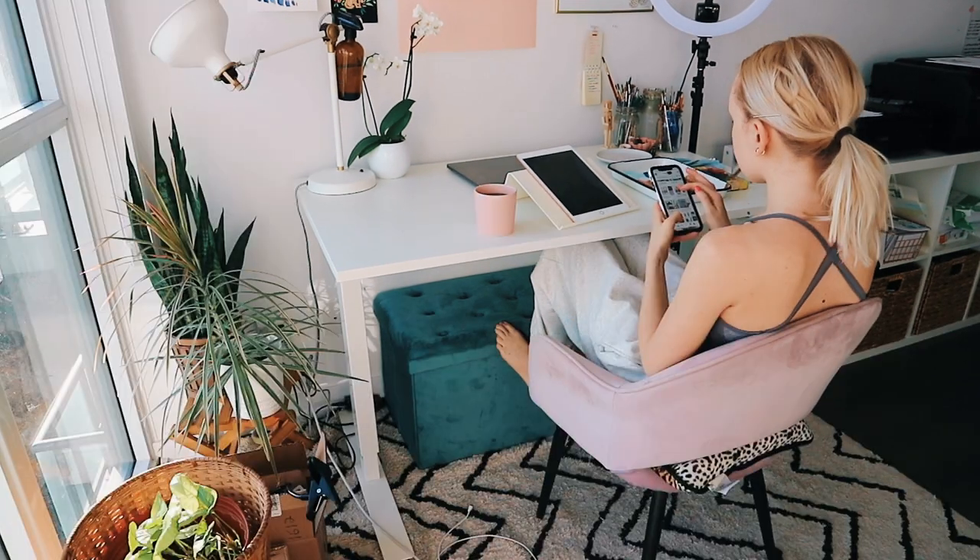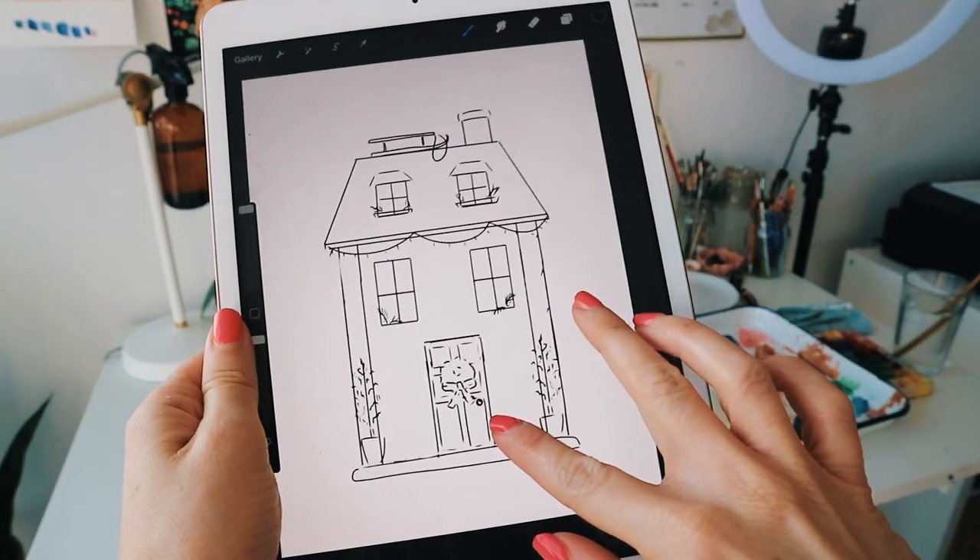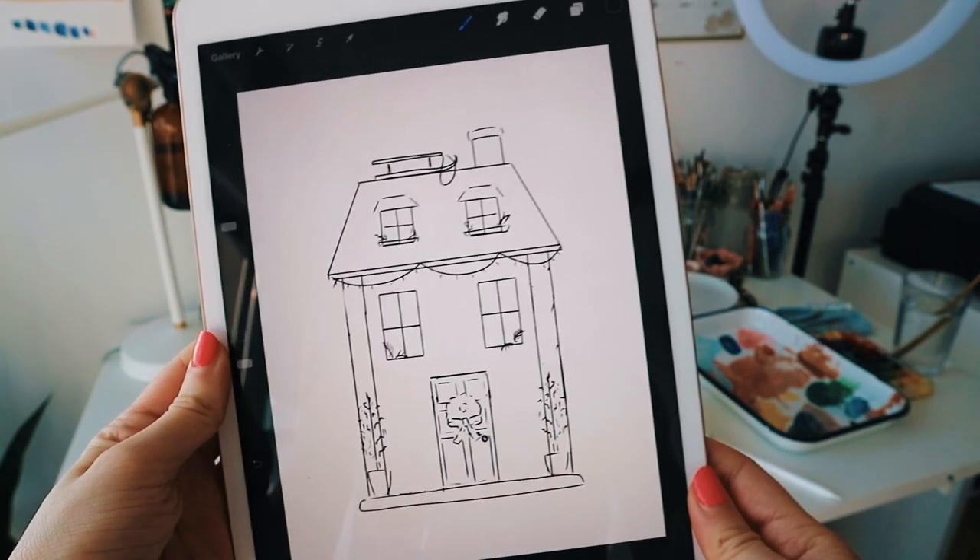Because I get a lot of questions about, like, how do you choose colors? How do you figure out what works together? And it's actually something that I struggled with for a long time.